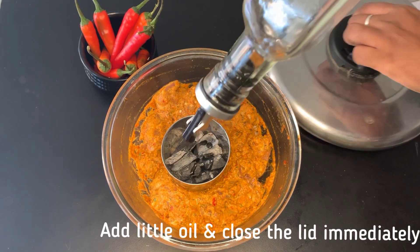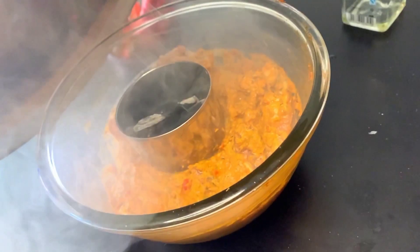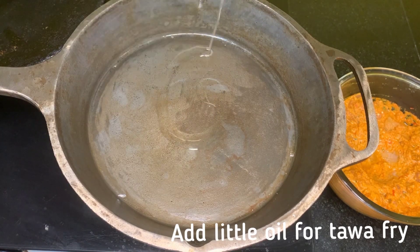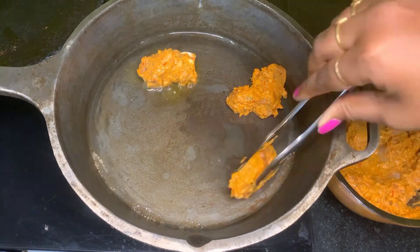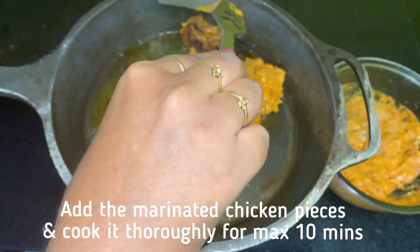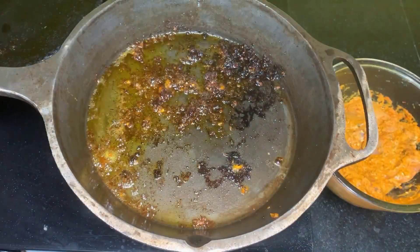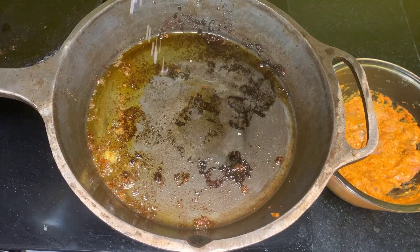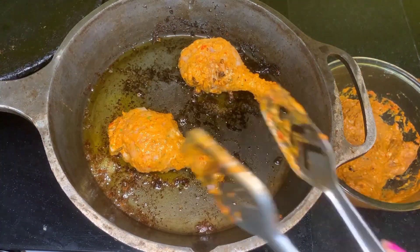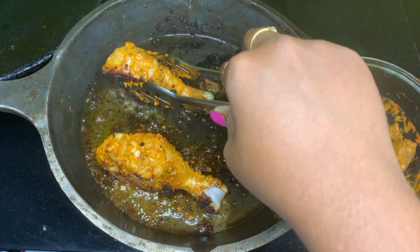We'll mix the peri-peri paste into the chicken in a plate. We're heating it with oil. The chicken will mix with herbs — it will be dry in the sunlight, then mixed with smoked paprika and red chili powder. Sauté it smoothly for 2-3 minutes.